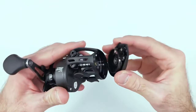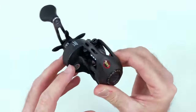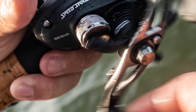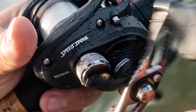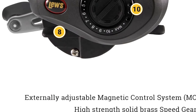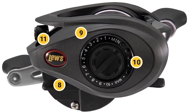With a 7.5 to 1 gear ratio, the Speed Spool LFS offers fast line retrieval, making it suitable for a wide range of fishing techniques. Overall, this reel impresses with its performance, durability, and value, making it a reliable companion for anglers of all skill levels in various fishing environments.